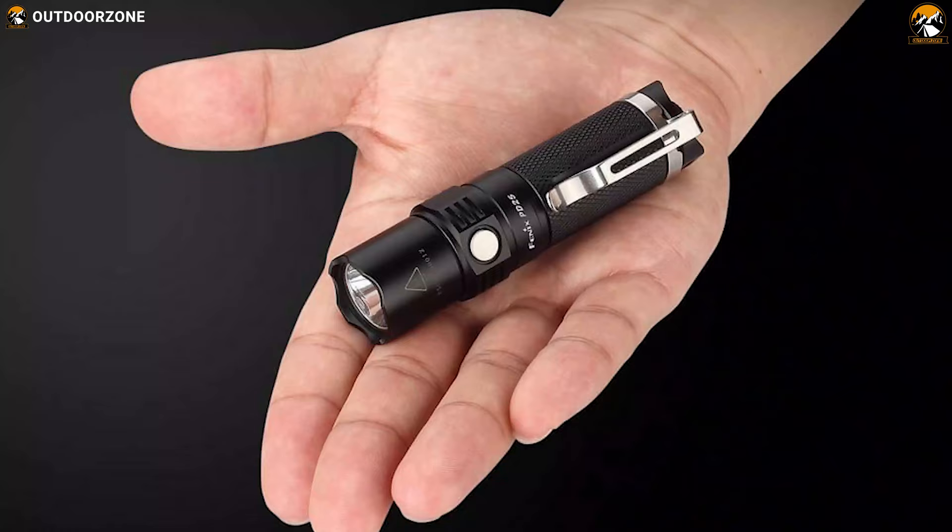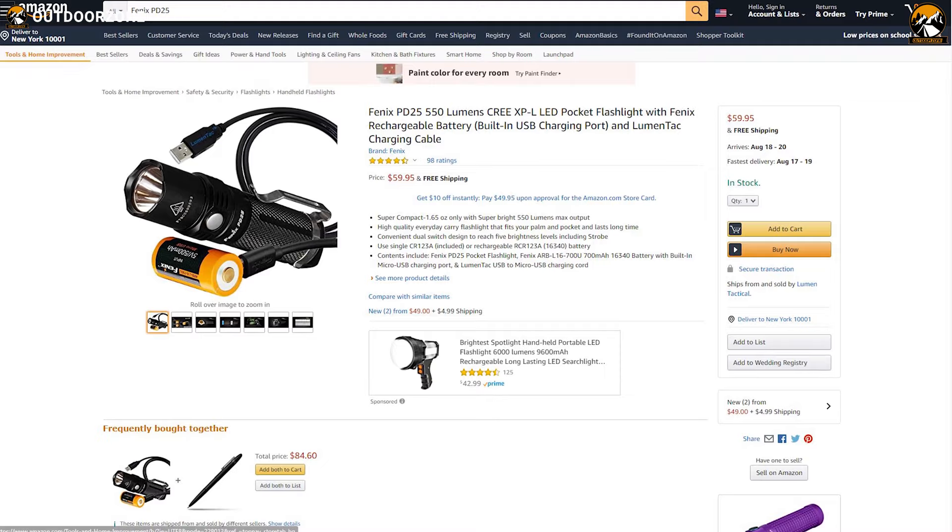If you are looking for a durable and powerful EDC flashlight that can fit in your pocket easily, then the Fenix PT25 is the right choice for you, and it can be purchased at around $60.